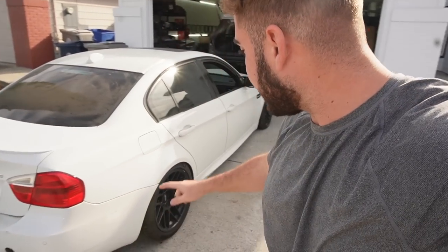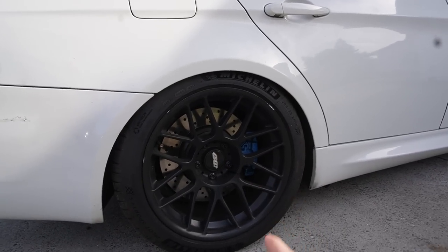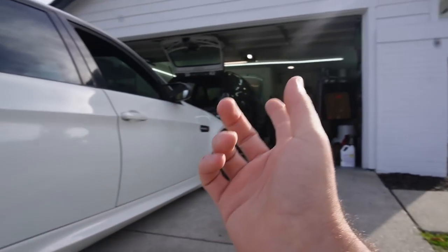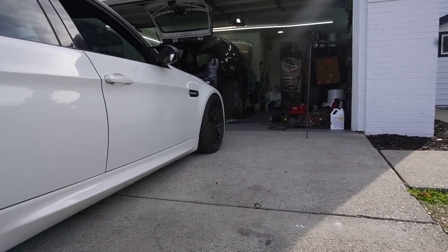Welcome back to another video. Today we have the E90 M3 kind of chilling, and we also have the E91 M3 chilling back there as well. Long story short, we want to put everything that's on the E90 onto the E91. We already took off the supercharger, which we'll be putting onto the E91 down the road. This car has brand new Michelin tires, Apex wheels, and KW suspension. Let's go ahead and jack this car up, remove the suspension, and start swapping out every corner one by one.